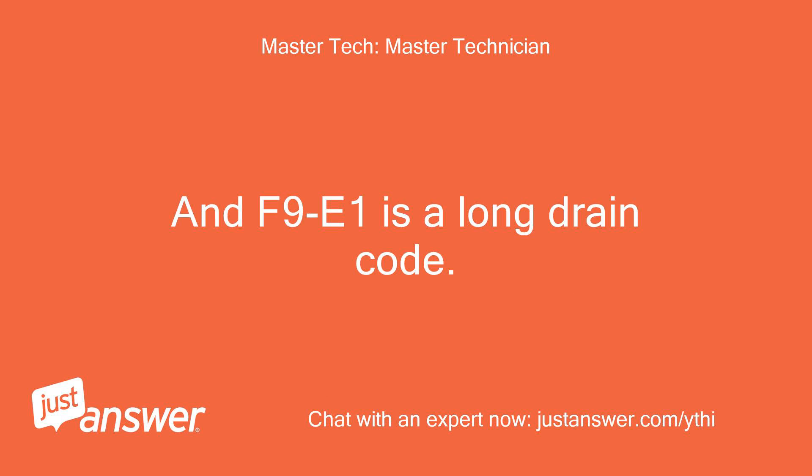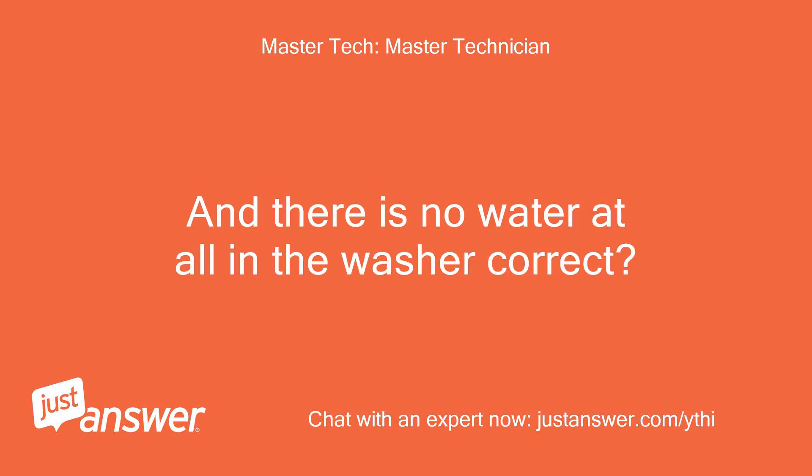An F9E1 is a long drain code. And there is no water at all in the washer, correct?